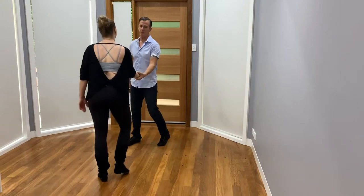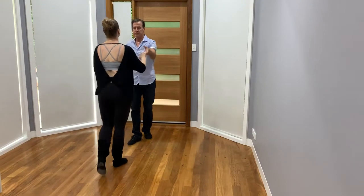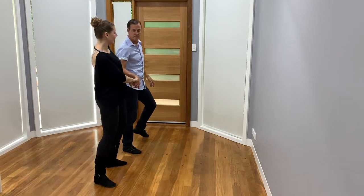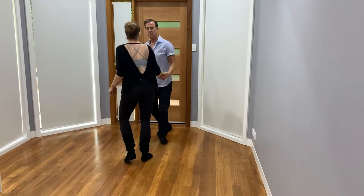We're going to show the exit. And one, two, three, and four, five, six, seven, eight. One, two, three, four.